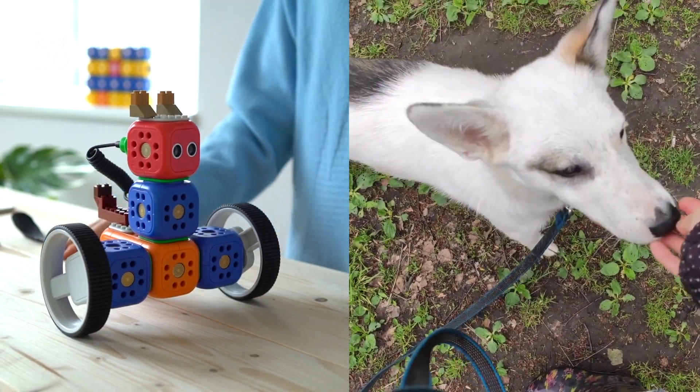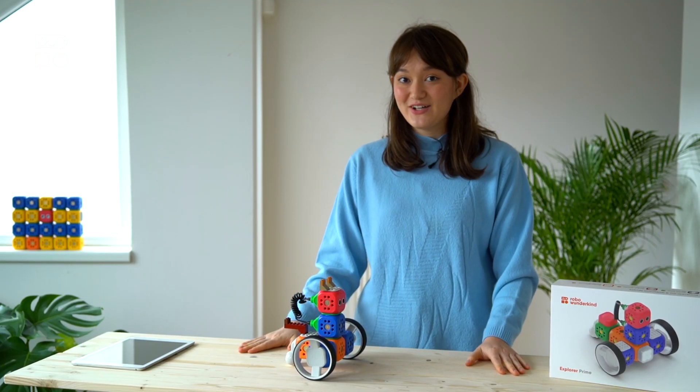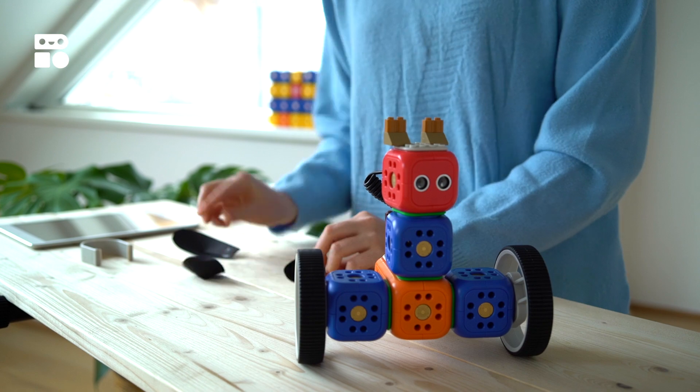Remember, if you don't have Legos you can also use other materials. I made these little ears out of some construction paper, and here's the tail.